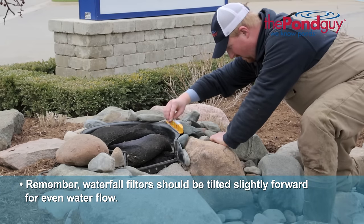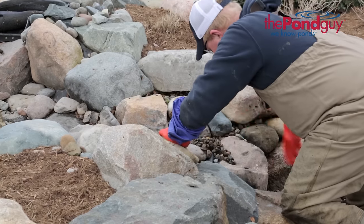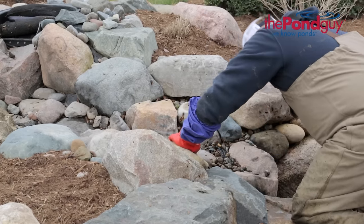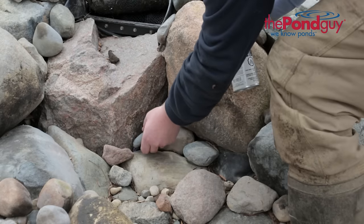Remember, waterfall filters should be tilted slightly forward for an even waterfall. Next, adjust rocks in the pond or waterfall that may have shifted during the winter. Use black waterfall foam to help fill in gaps and secure rocks back into place.